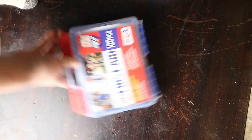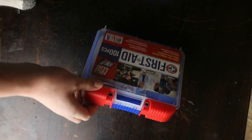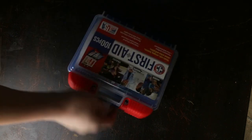Along the lines of keeping yourself alive, make sure you bring plenty of water. A first aid kit is also super important — here's a little hundred-piece first aid kit that fits nicely inside a backpack. It's got pretty much everything you'd need out on the trails in case you get hurt, so definitely keep that with you.